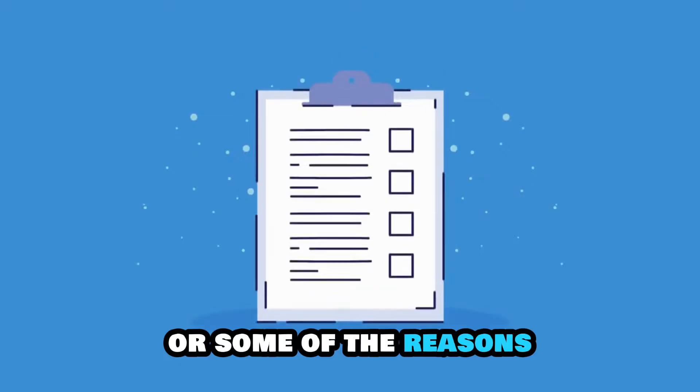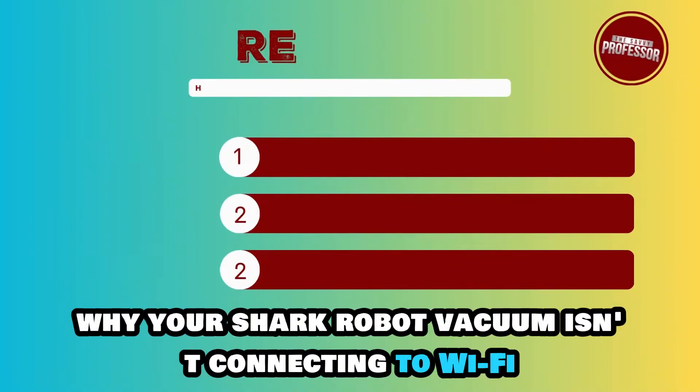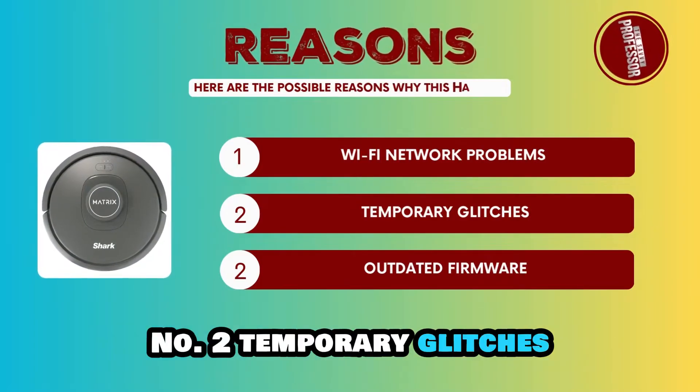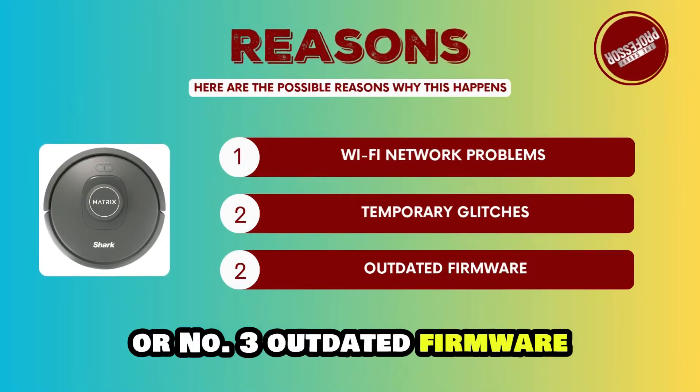The following are some of the reasons why your Shark robot vacuum isn't connecting to Wi-Fi. Number one, Wi-Fi network problems. Number two, temporary glitches. Or number three, outdated firmware.